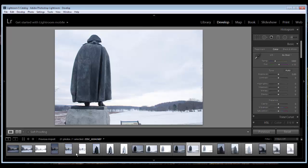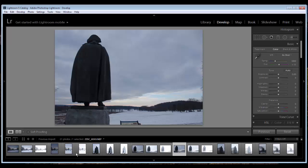Without further ado, let's go ahead and get started. I shot this one at 1/250th of a second at F9, ISO 250.